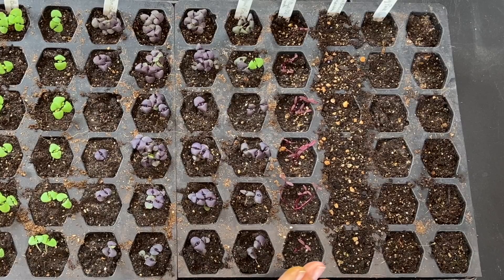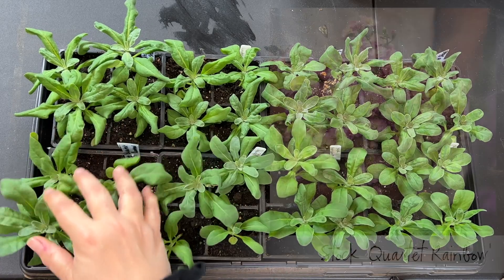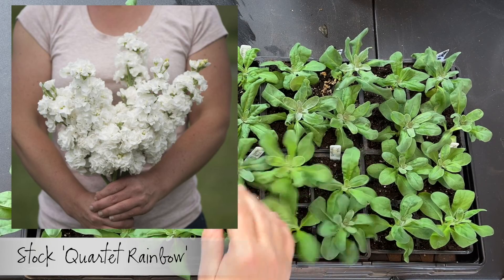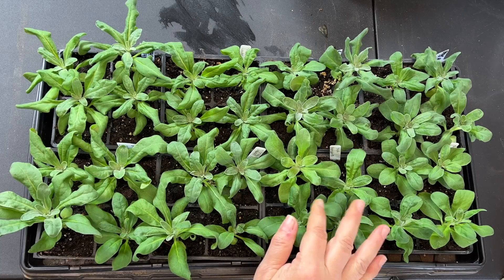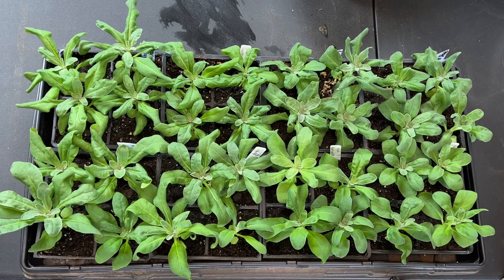So what I'm doing with all of these is fertilizing them once a week with a fish emulsion fertilizer and letting them grow on. This is a very healthy, happy tray full of stock. Oh, look how great these plants look! I've separated these out so there's only one per cell now — Quartet Rainbow here, more Quartet Rainbow over here, and Iron White over there — 16 of each and they're just looking wonderful. Stock is a plant you do not pinch because it only grows one stock and will not grow side shoots. After we get the next three nights of lows in the 20s over with, I'm going to start hardening these off so I can plant them outside.